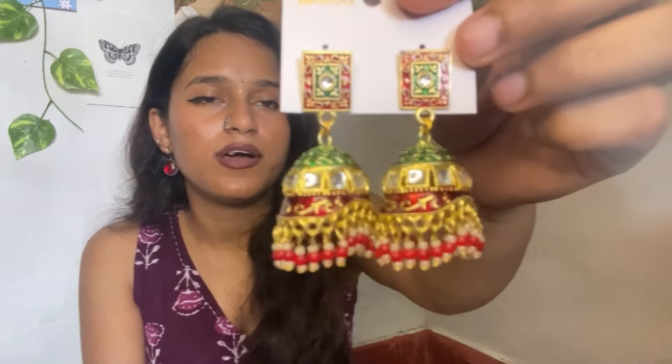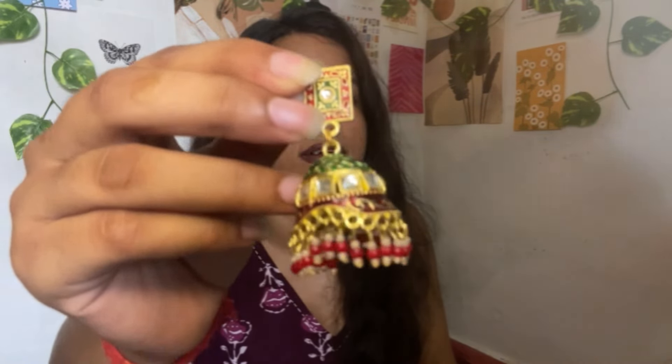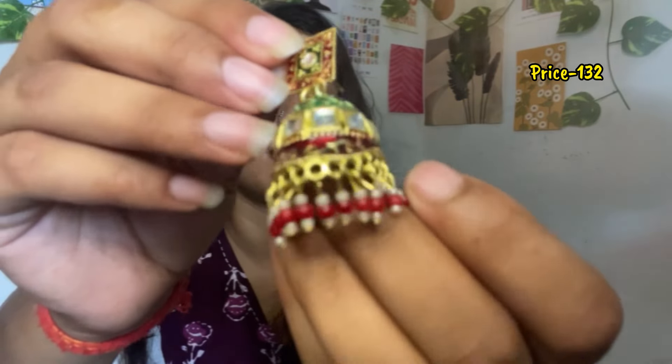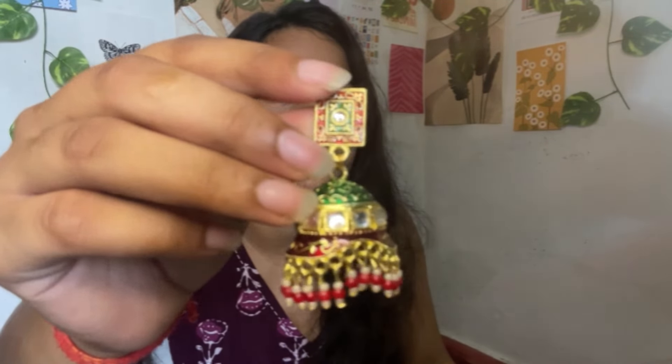Please like and subscribe. The second earring I ordered in this set is also lightweight — you can wear it with a salwar suit. You can see the kundan stone work, and on top there is some metal work. If you want something like this, you can purchase it — the price is good.